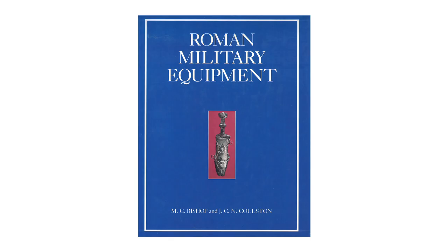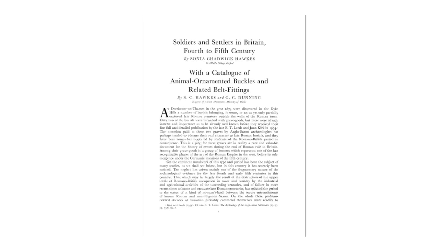If you want to find out more about Roman belt fittings, Bishop and Coulston's book on Roman military equipment is a good place to start. And for late Roman belt fittings, see Hawks and Dunning's work, Soldiers and Settlers in Britain, 4th to 5th century. This can be found in the journal Medieval Archaeology for 1961, although it now needs revision.